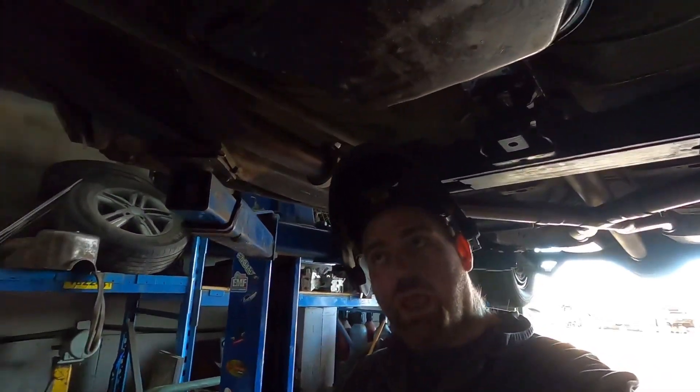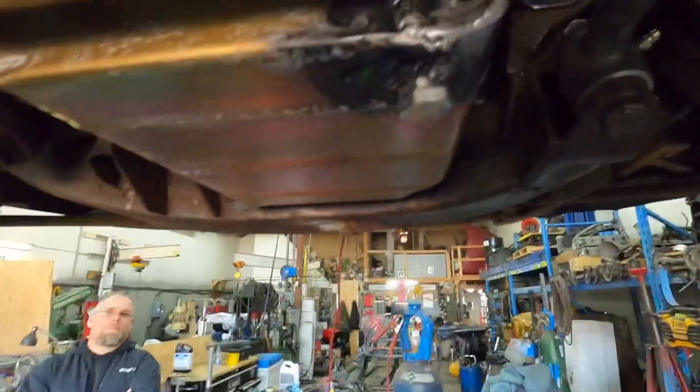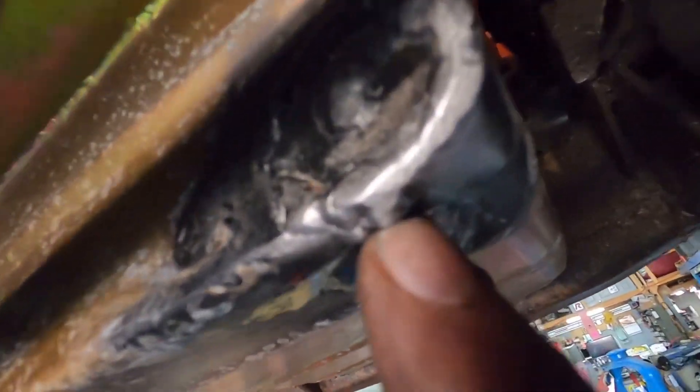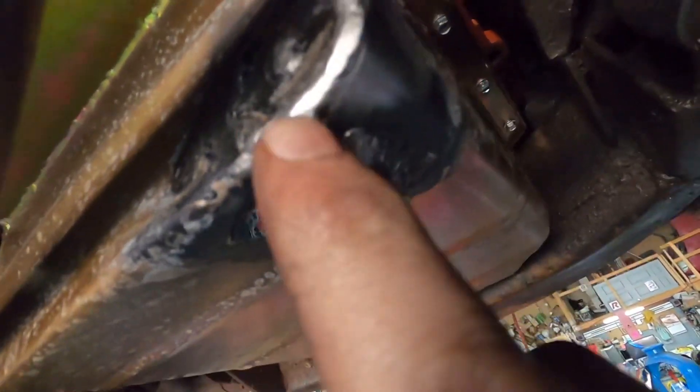So we're going to do a pro tip of the day. We got a little oil leak here we got to fix. I don't know if you guys will be able to see it in the video real well, but right above my finger there, there's a little tiny pinhole in the weld.